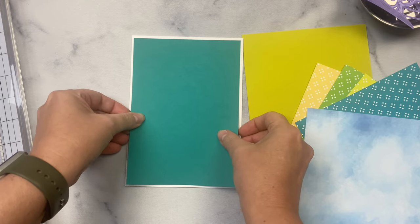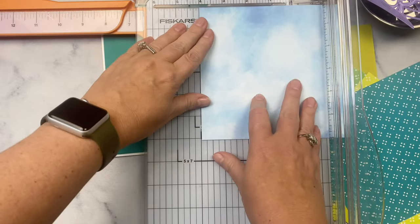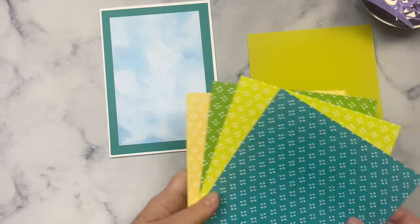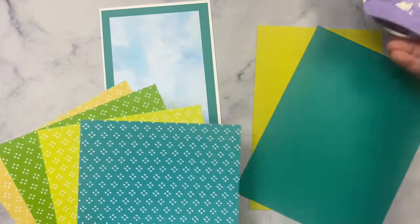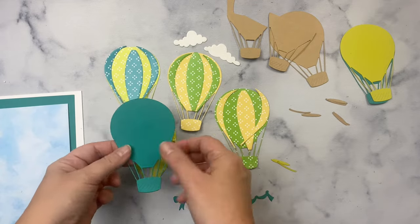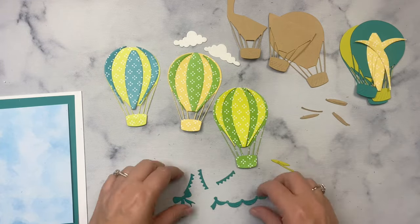I cut my layer measuring four and three quarter inches by six and three quarter inches from matching teal card stock. Then I found a paper pad called Home Sweet Home that has a blue watercolor print that looks like clouds in the sky, and I cut that to four inches by six inches for the next layer. The other papers from that same pad are the same pattern in different colors — teal, lime green, dark green, and yellow — and I'm using these pattern papers for the balloons along with some matching colored card stock. I had to play around with the placement of the different colored patterns to make sure I liked how they paired together.